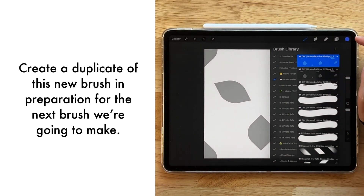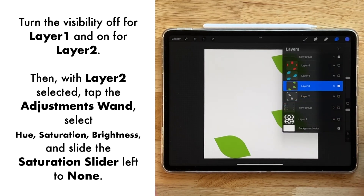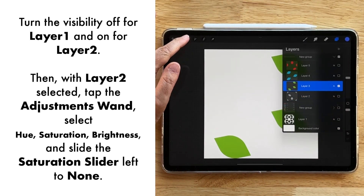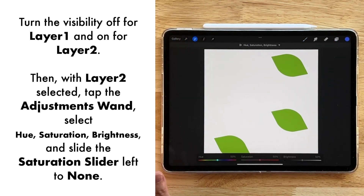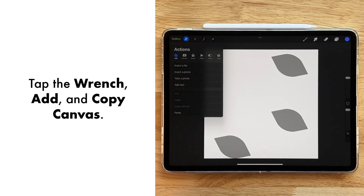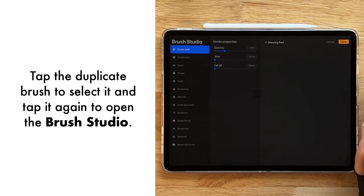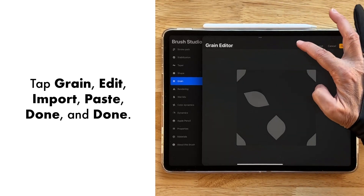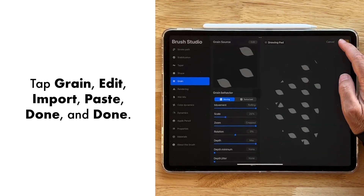Let's go back to our layers — we're going to make this layer invisible and go to our green layer. With the green layer selected, go over to Adjustments, Hue Saturation and Brightness, then dial the saturation all the way down. Now go over to our wrench, Add and Copy Canvas, then go to that duplicate of the brush, tap it open, go to Grain, Edit, Import, and Paste — just like that. Done.